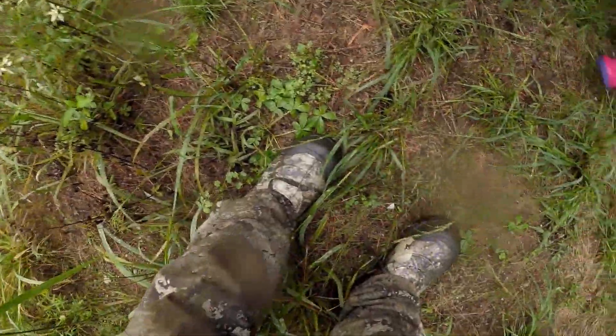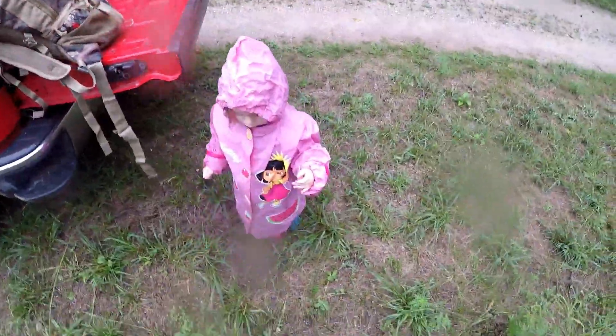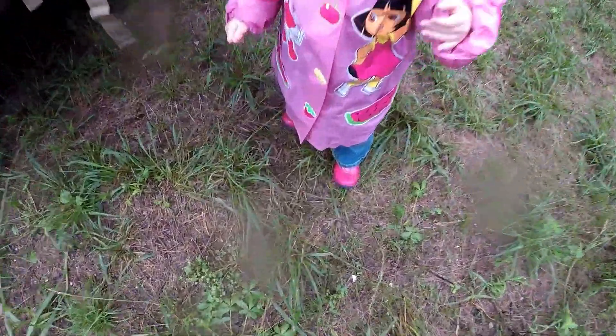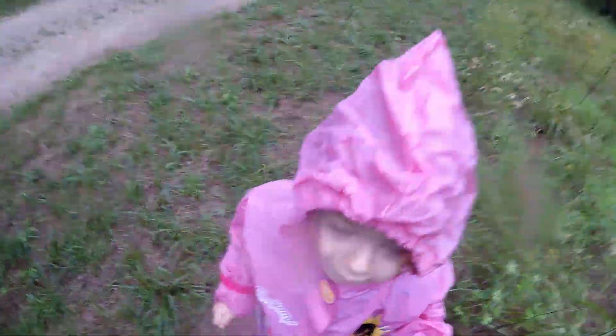Alright guys, we have made it here to the woods. It is raining, so not gonna be a whole lot of issue with scent control today. I did wear my rubber boots — real important to wear rubber boots. I 100% believe in scent control with your feet, and this little one, we got some rubber boots on her as well. Not gonna be that big of an issue due to how much rain we have today.